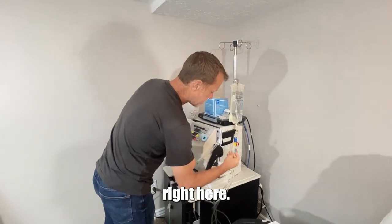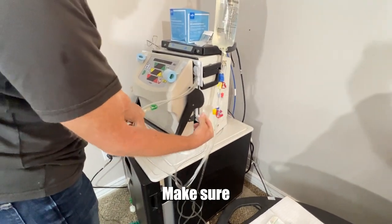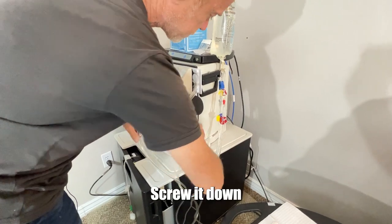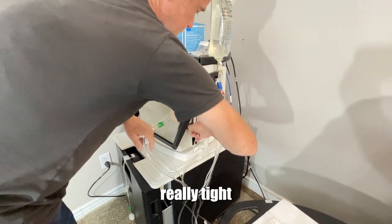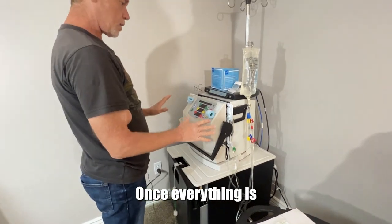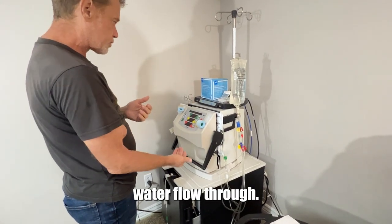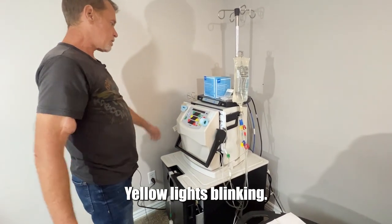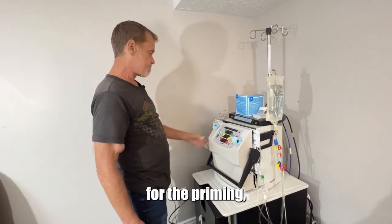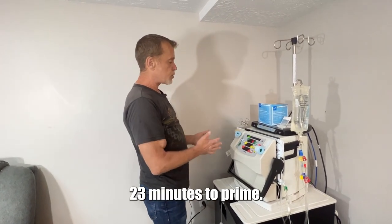Now this is the pressure pod right here. Make sure — this causes you massive problems if you forget this. Just screw it in here, screw it down really tight — good and snug. Once everything is hooked up: pressure pod, bag spiked, make sure you have water flow through, yellow lights blinking — then hit the start button for the priming. There we go, priming has begun. It takes approximately 23 minutes to prime.